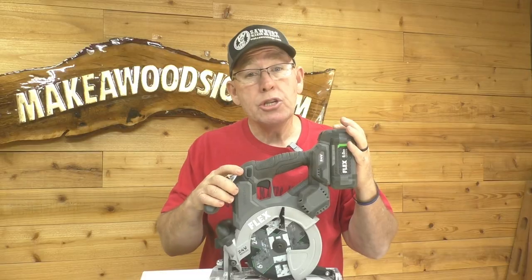We try to buy American whenever we possibly can. This is Flex, which is owned by Skill, located in Illinois. Skill is actually owned by Chervon, which is a Chinese company. Unfortunately, a lot of tools — even those from American companies — are assembled or made in Mexico or China. That's just the way it is in the world we live in today.